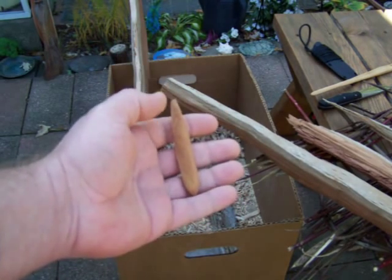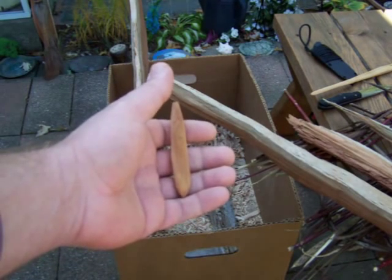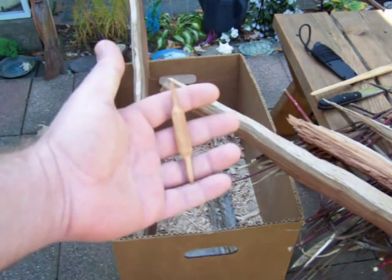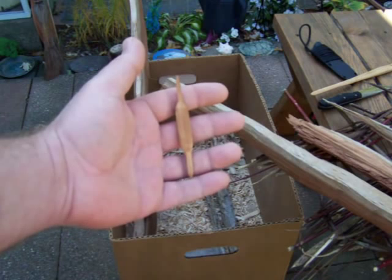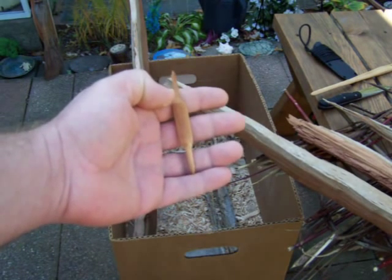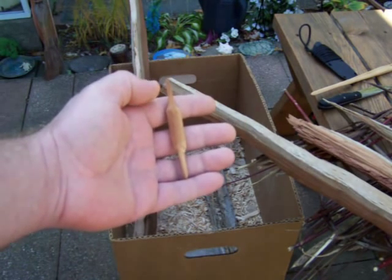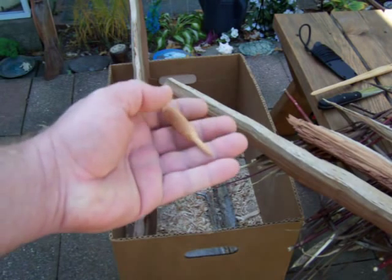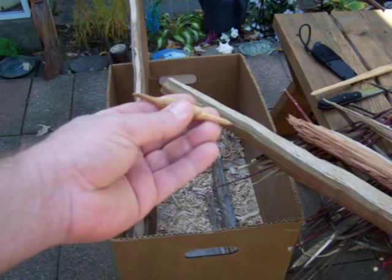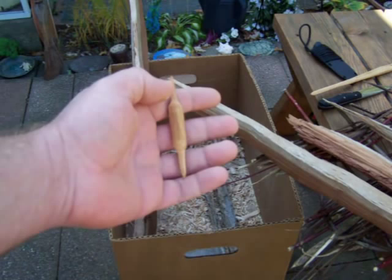This is a little bit bigger bobber — hopefully that would work for holding up a shiner or a bigger minnow. And then this here is my smaller panfish bobber or bass bobber, for using smaller minnows or worms — something where you're going to get a light bite. This will lay flat on the water, and when you get a bite it will start to tip. So it's good for light-biting fish.